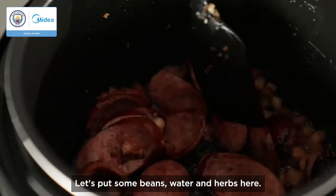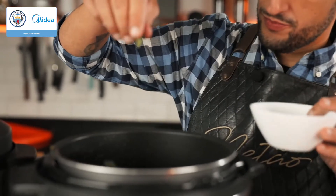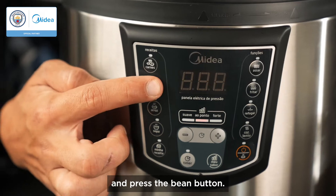Our ingredients are fried, let's put some beans, water and herbs here. Add some salt, cover the pressure cooker and press the bean button.